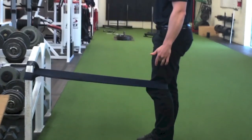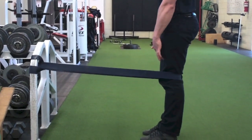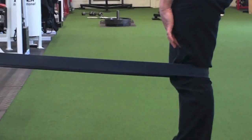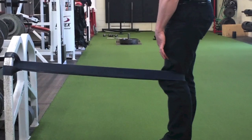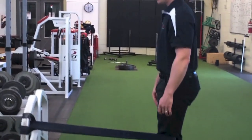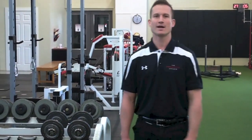All the movement should be coming at the knees. You can put your hand over the quad to feel those muscles be the main drivers of this movement. Hold for three to five seconds at the end and you should feel all the activation happening in your distal quads. Again, this is a phase one exercise for us in our rehab program.